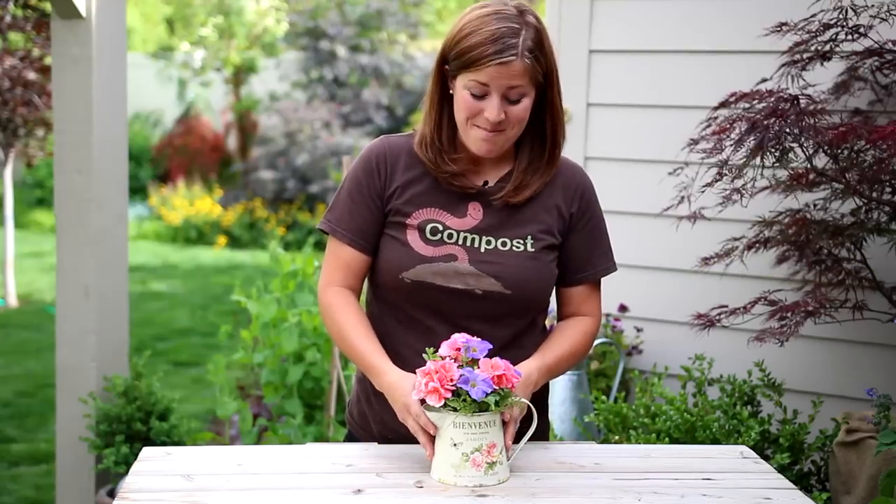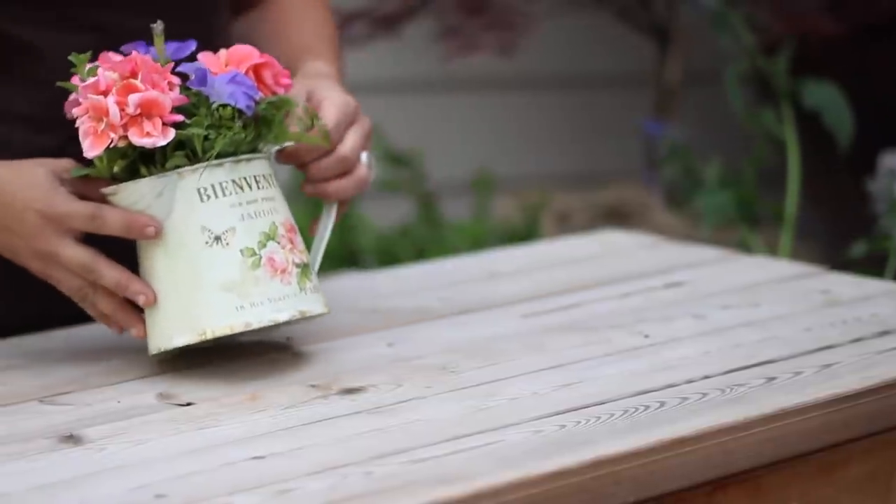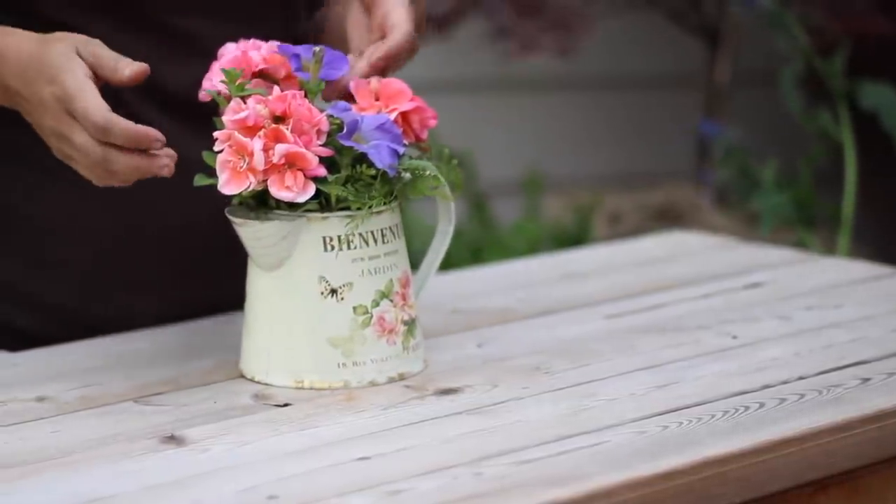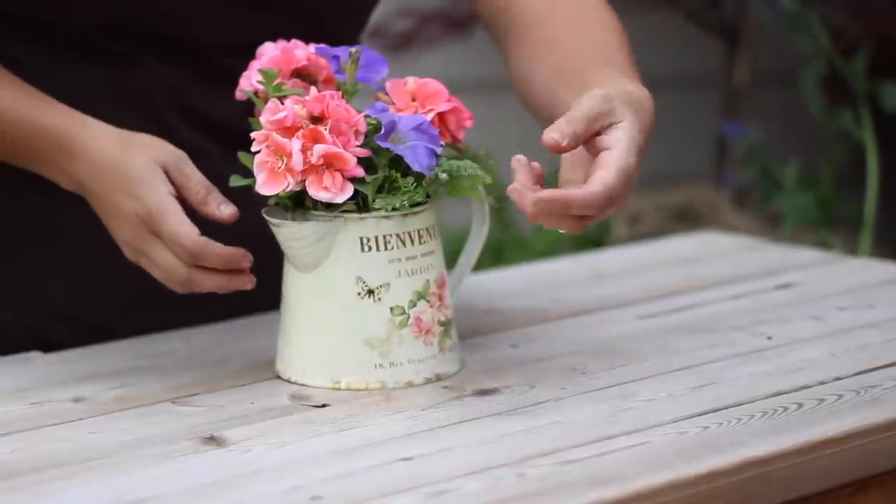Here it is all planted up. Since the can is a little bit romantic and old fashioned looking, I went with some romantic old fashioned flowers — some coral geraniums, light blue petunias, and then a fern for a little bit of foliage.